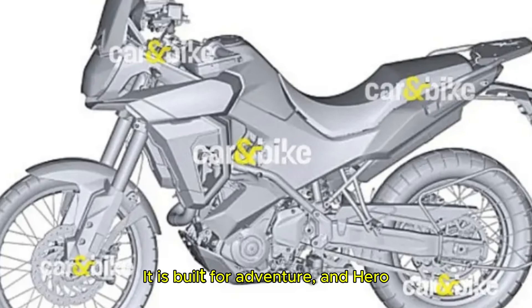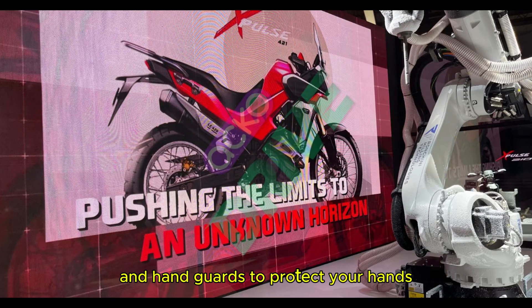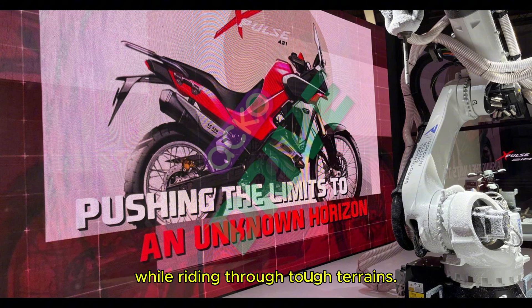It is built for adventure and Hero has added essential adventure elements like a rear parcel rack for luggage, an underbelly guard for engine protection and handguards to protect your hands while riding through tough terrains. Overall, it looks like a serious off-road machine.